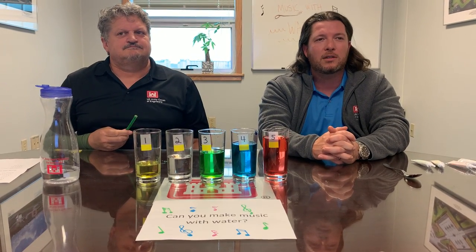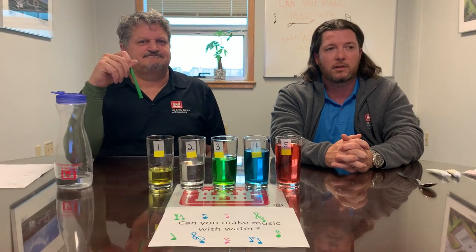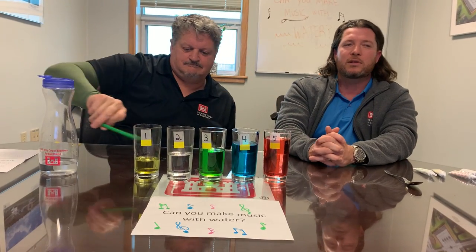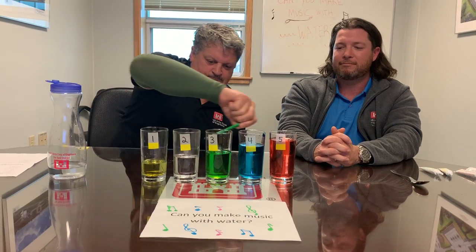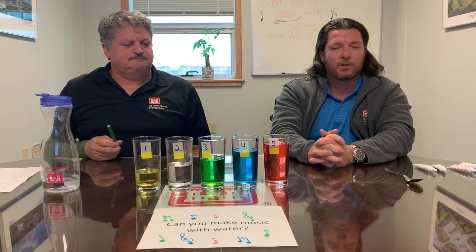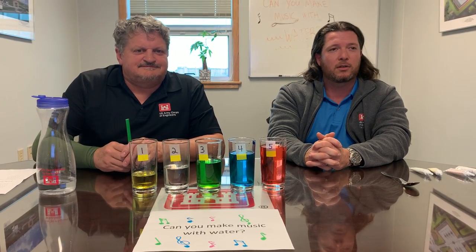Why do you think each glass makes a different sound? When you tap one of the glasses, the spoon or utensil creates a sound wave that travels through the water inside. The pitch of the sound — high or low — depends on the rate of the sound waves' vibration. Lower pitch sounds come from slower vibrations, while higher pitch sounds come from faster vibrations. The more water a glass contains, the slower the sound waves' vibration.